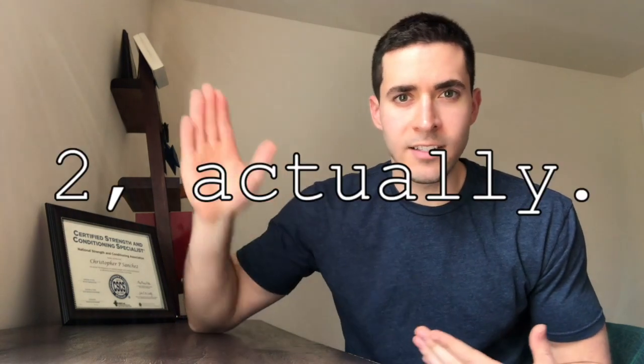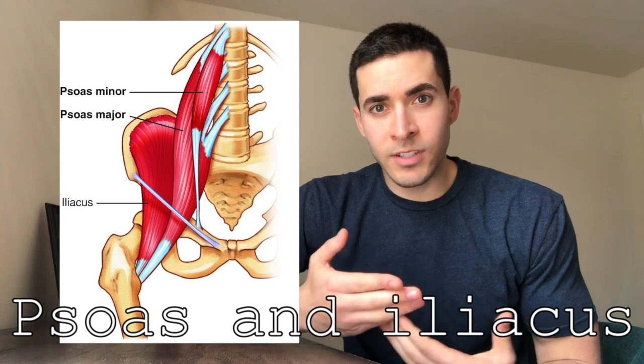In the high-tension dead bug, you're actively training hip flexion, which is something a lot of people can miss out on. There are multiple muscles that flex your hip, but there's only one muscle that flexes it above 90 degrees. When you're doing a high-tension dead bug, you're going to work that muscle. This is important because when that muscle is underactive, you can compensate by rounding your low back when trying to flex your hip above 90 degrees.